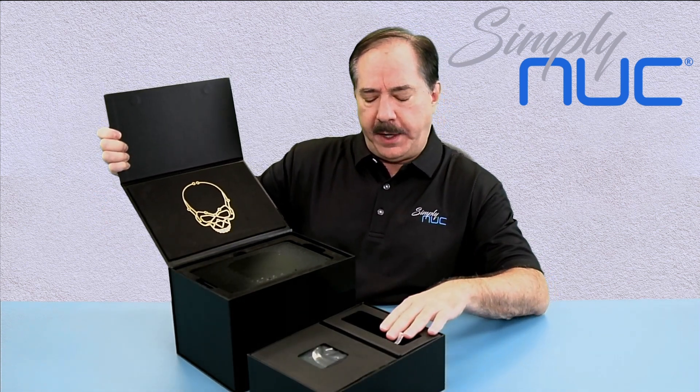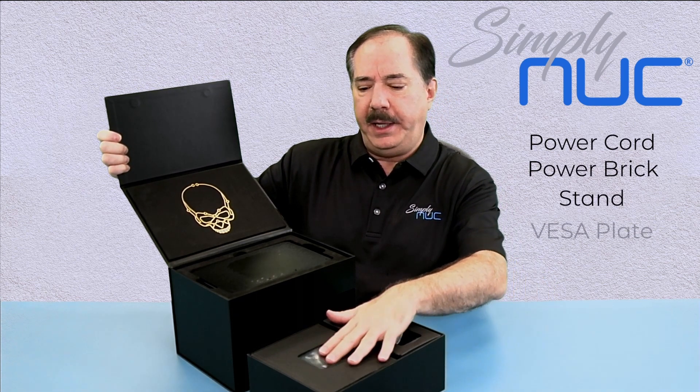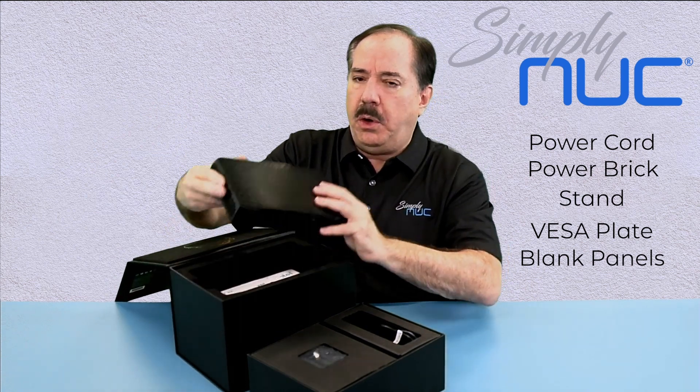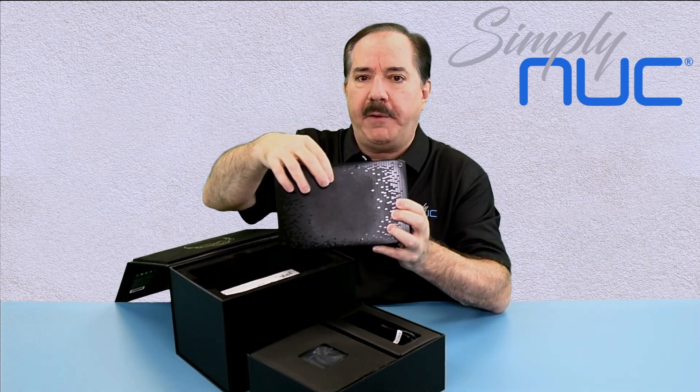In this drawer you'll find your power cord, your power brick, stand, piece of plate, and some panels because the skull on the unit is now replaceable with your own graphics.